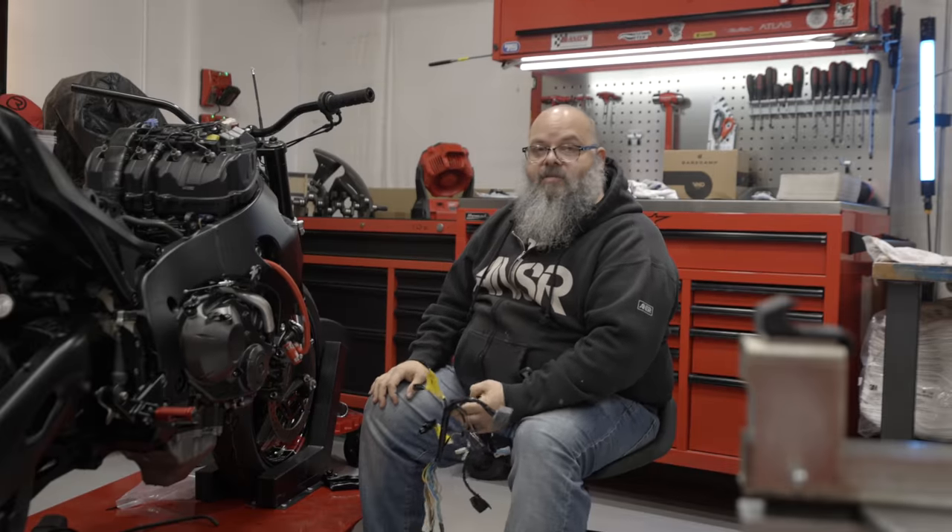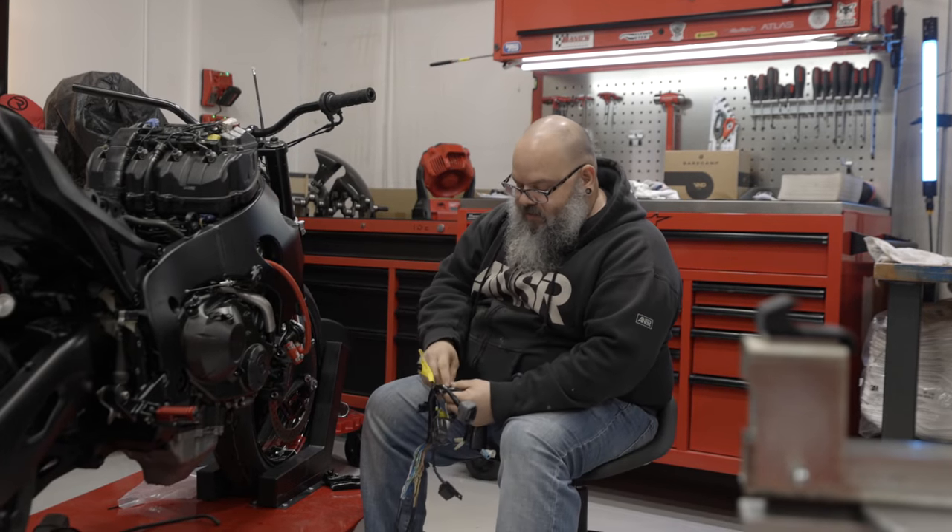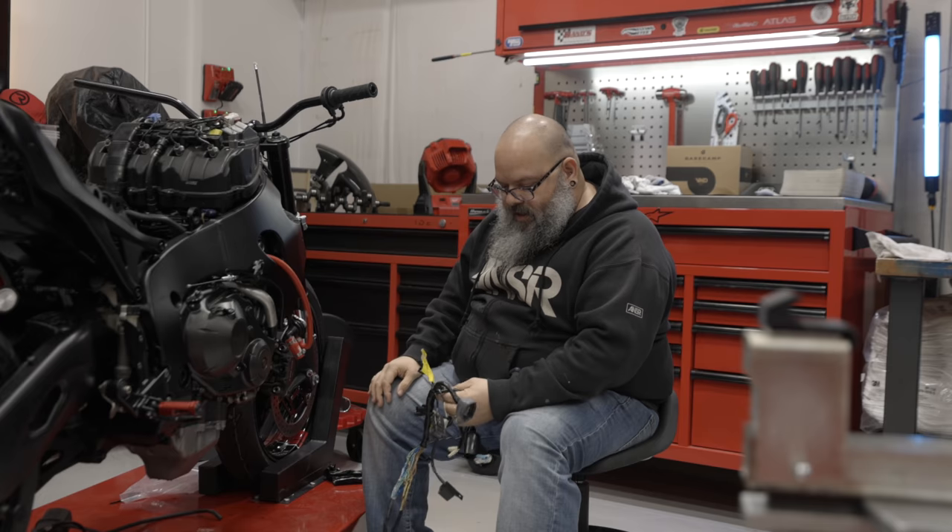Ladies and gentlemen, before we get started in day 28, visit Patreon. For as little as $5 a month, you could win one of our other builds coming up in the future. The CBR1000 has already been given away, so if you want your chance for the 300 and 600, now's your time. I'm a little lost in my head because there's a lot going on as far as what needs to be done here.